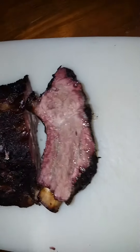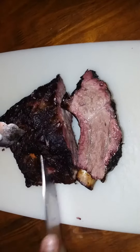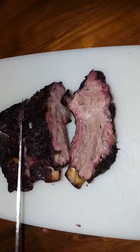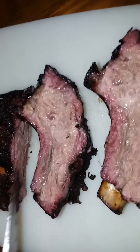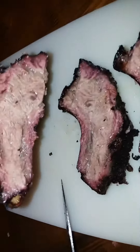Let's try the next piece. Let's check it. Smoke ring achieved. Y'all see that? Right there. Copy smoking.